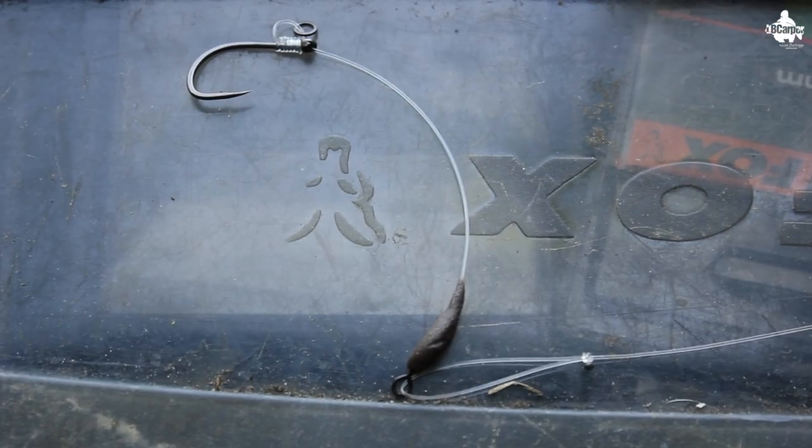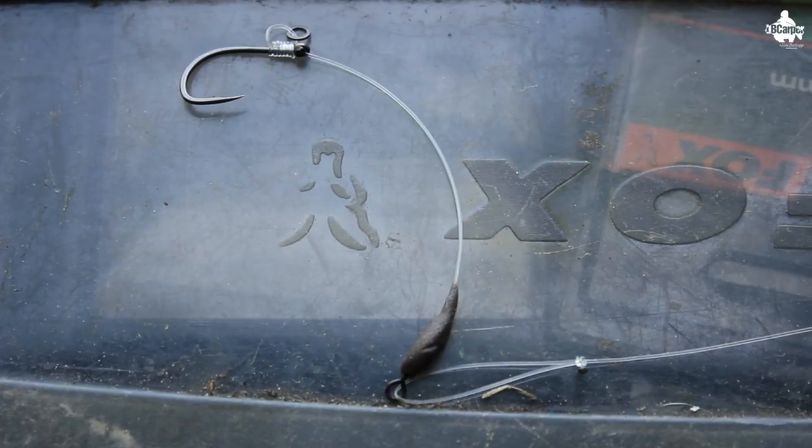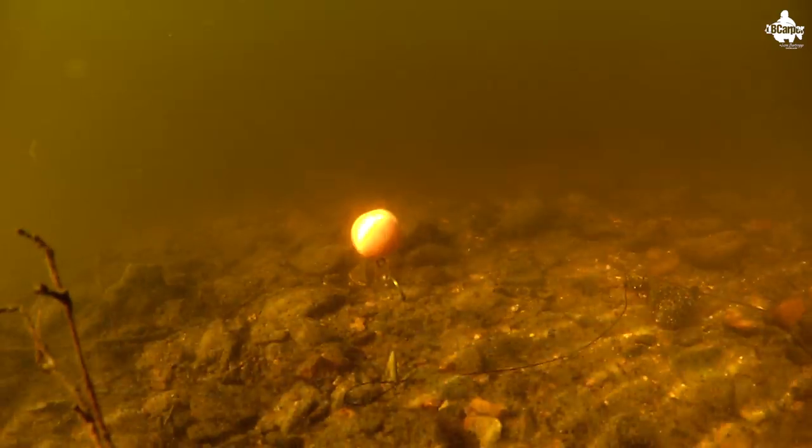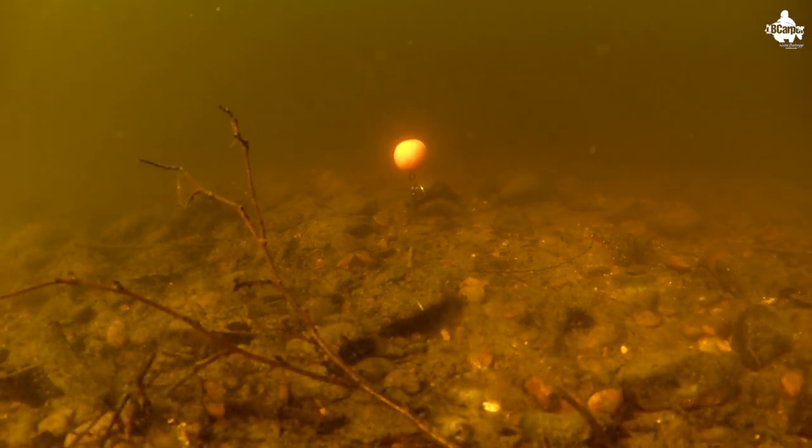Tip four. This may seem pretty obvious, but you want to use the most buoyant pop-up that you can. Some of the different pop-up rigs, like the Ronnie Rig or the Hinge Stiffy, need a buoyant pop-up that will stay buoyant for the lifetime of however long you've got that rig in the water. If you're fishing a 24-hour session and you reel them in in the morning without any bites and test them in the margin and they're sinking, that's a real problem. Make sure your pop-ups actually pop up for a long period of time and that your rigs are working effectively for the duration of your stay.